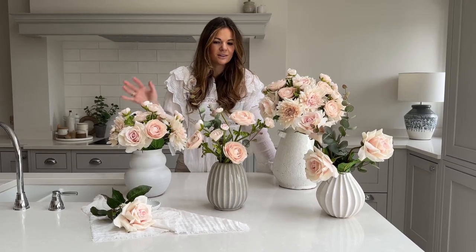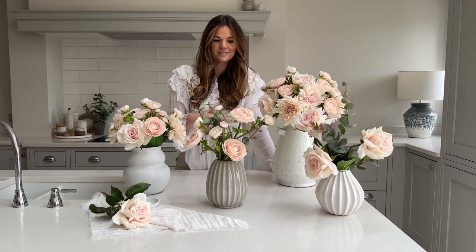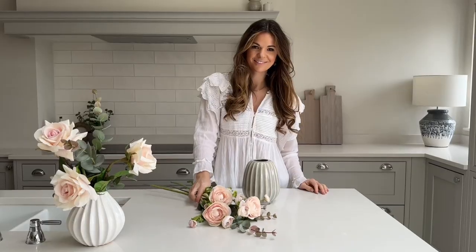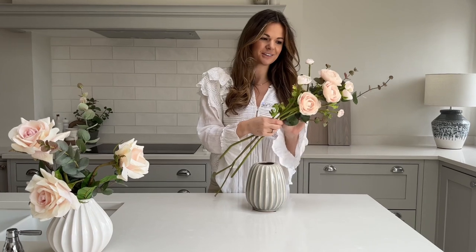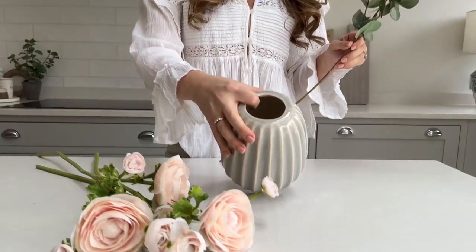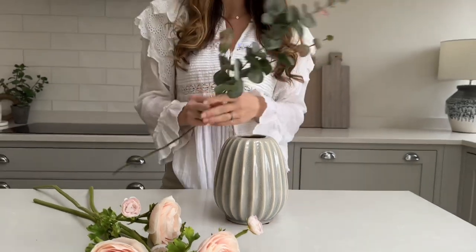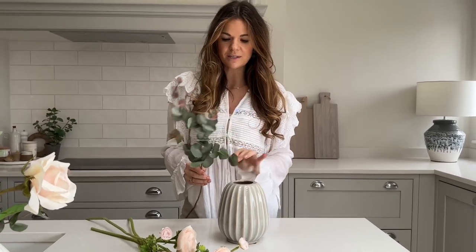I'm going to take some time to talk you through the care of these flowers and show you some arranging tips, and talk about the vases in a bit more detail. So these are the stems you'll receive for the Valentine's powder ranunculus arrangement. I'm going to talk you through the arranging of them in the Henley vase — it's the perfect little size because it's got quite a narrow neck to support the stems really beautifully, and it's perfect for a bedside table or dressing table. It's going to be a front-facing design and we're going to pop our blush-tipped eucalyptus in first, just to give it a nice base.